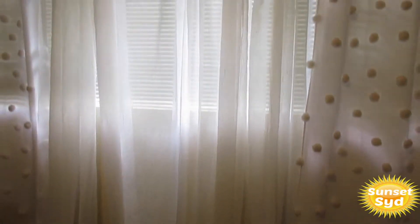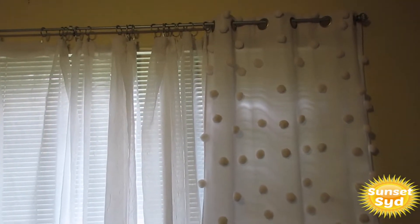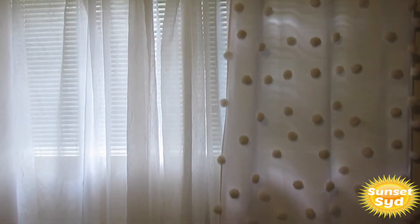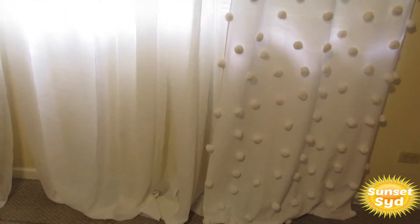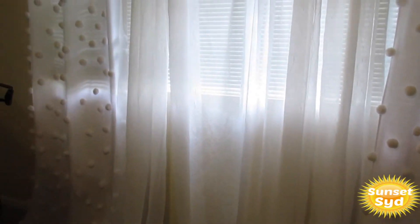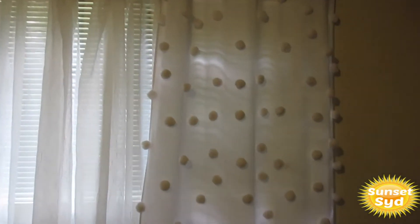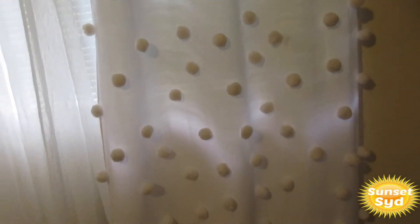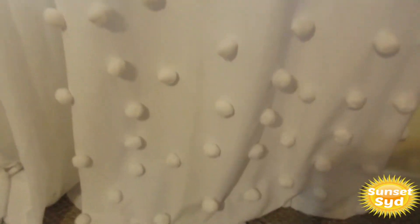I didn't know how it would look putting the sheer curtains in the middle at first, but I actually really like it. These curtains on the ends that I put the balls on are blackout curtains, so even when it's light outside you won't see light coming in. I know I'm a vampire when I'm inside — in case I fall asleep on my couch I don't get woken up by the bright sun. I put them all the way on the bottom as you can see.